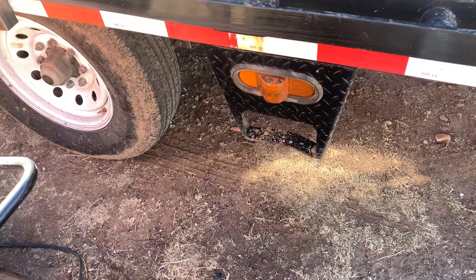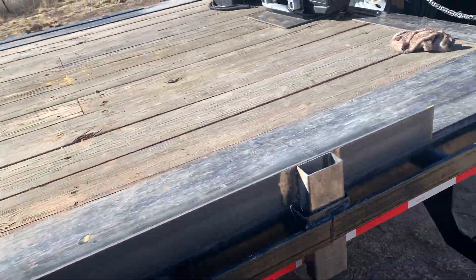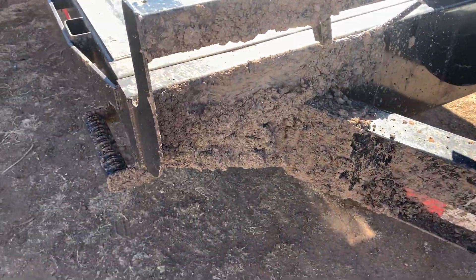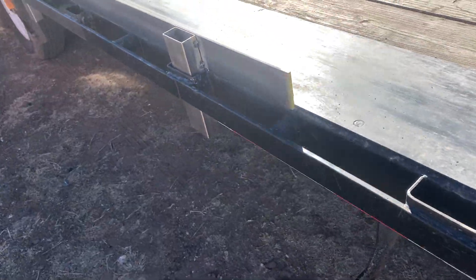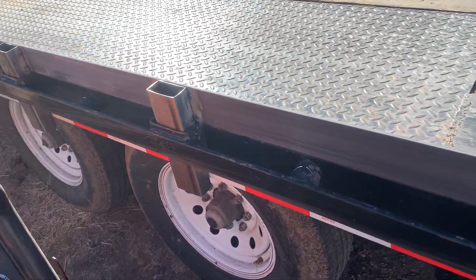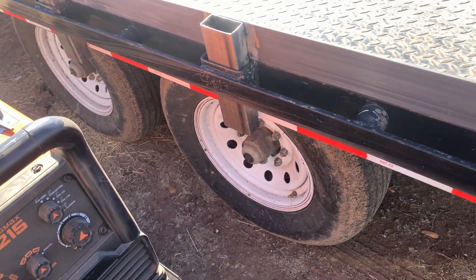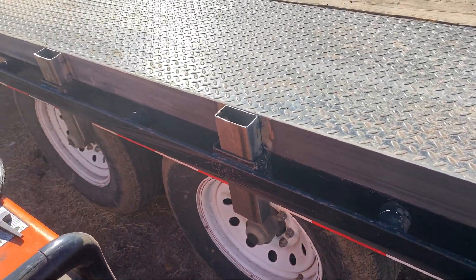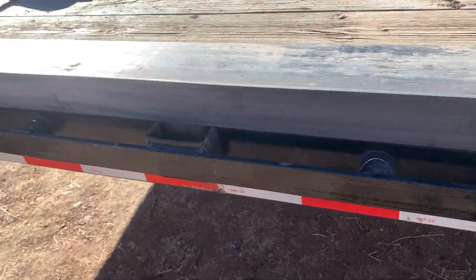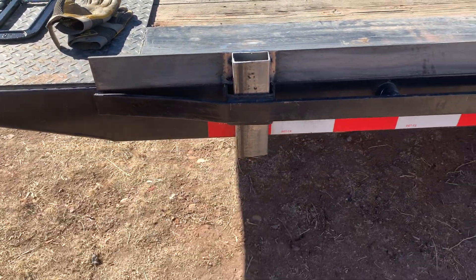He hasn't had the trailer very long but he's bent about everything he can — bent that up, ripped out his emergency brake control, ripped out the rear lights. I think he might actually be renting this out, which could be part of the problem. When you rent stuff out you just kind of cross your fingers and hope that deposit clears when they come back with damage.